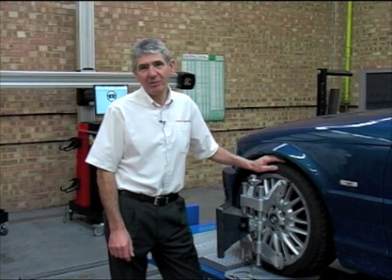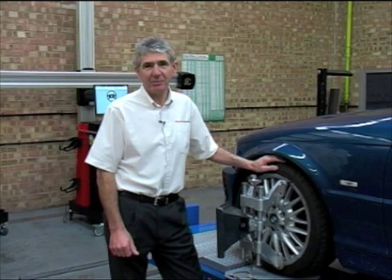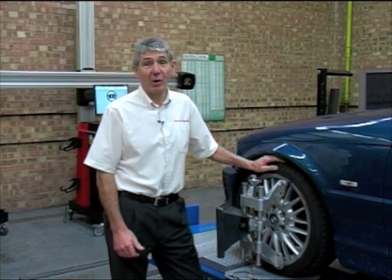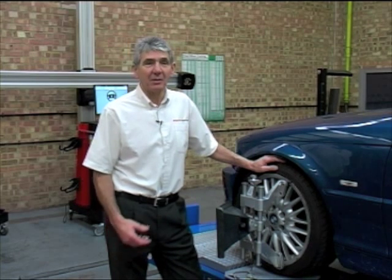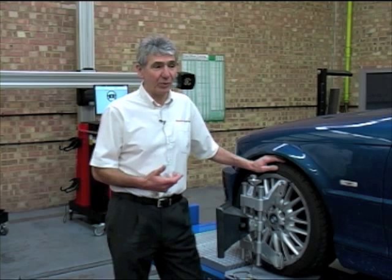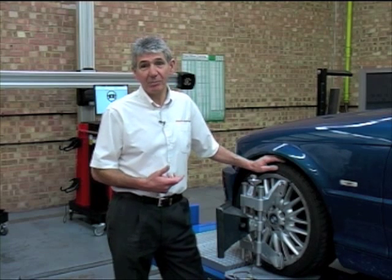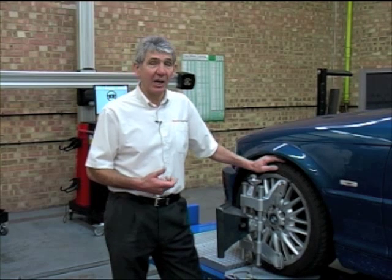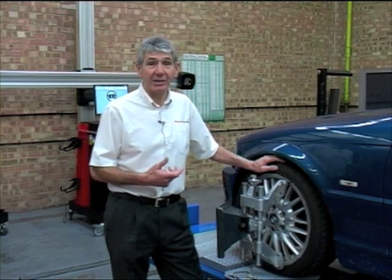The angles to be considered in four-wheel alignment are caster, camber, front and rear toe, and the all-important thrust angle. But before we carry out alignment, we do need to check the condition of the vehicle and make sure that steering and suspension components are in good serviceable order, along with tyre tread depth and tyre pressures.